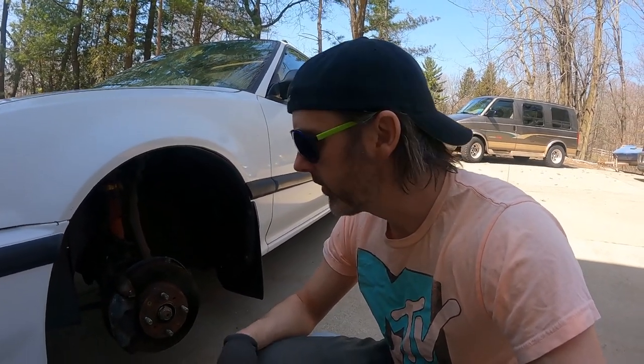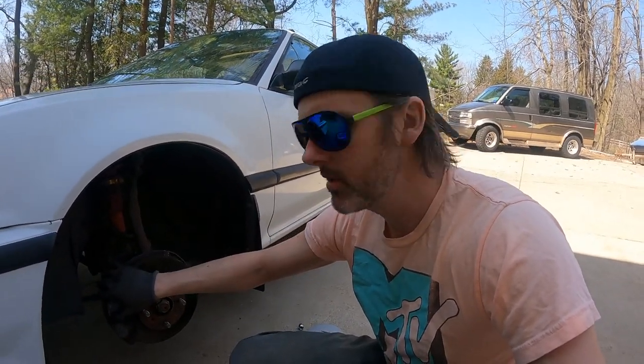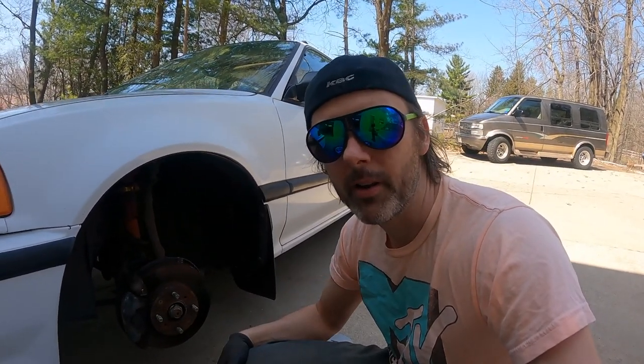Before we put the wheels on, we're just gonna knock some of the rust off the brake calipers and hit them with some high-temp brake paint.